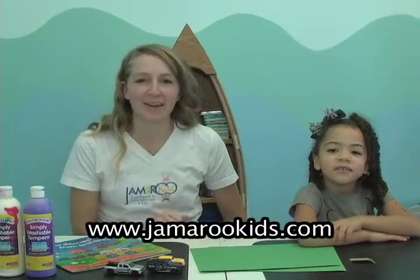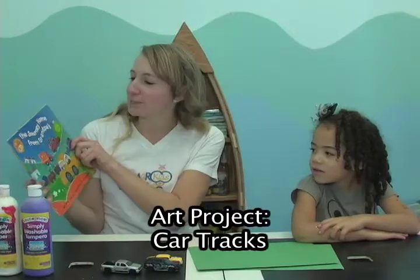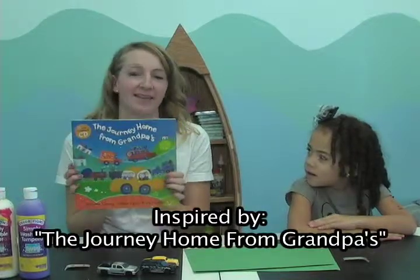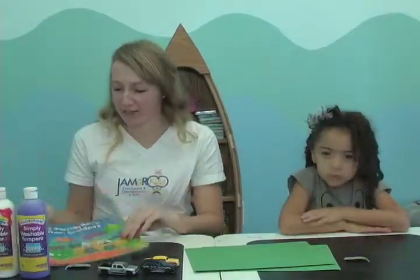Hi boys and girls, it's Teacher Carly with Jameroo Kids and we're going to do another fun art project today. This one is inspired by one of our favorite Barefoot Books, The Journey Home From Grandpa's. This book can also be purchased on our website, just check out jamerookids.com.